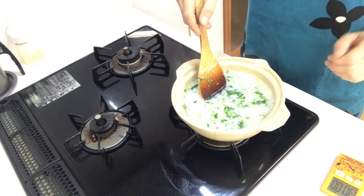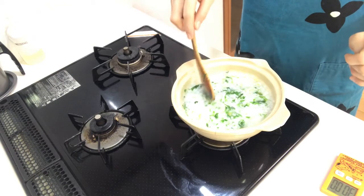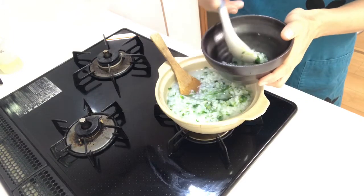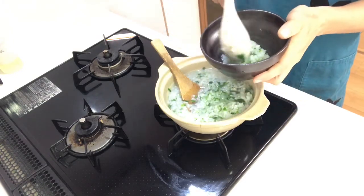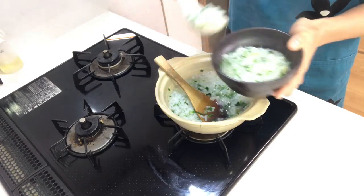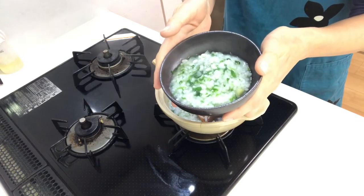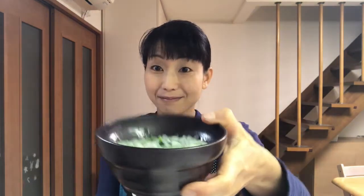Turn off the heat, then serve the porridge in a bowl. That's it — time to eat! Itadakimasu. It's a simple and mild taste. You should try it. Tomorrow I'll cook a mochi dish again, so see you tomorrow.